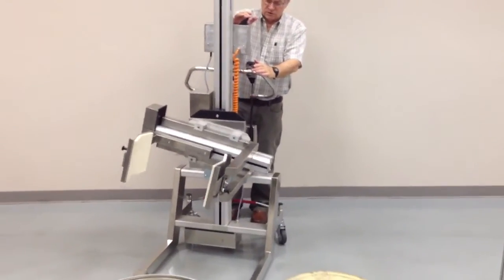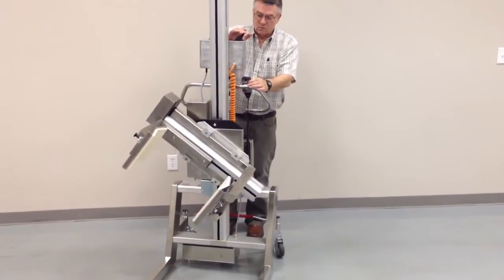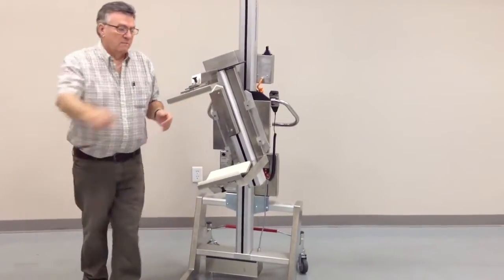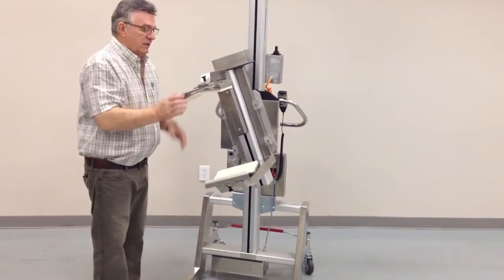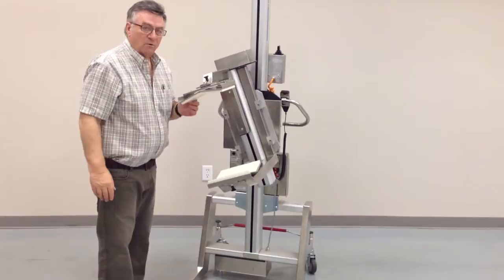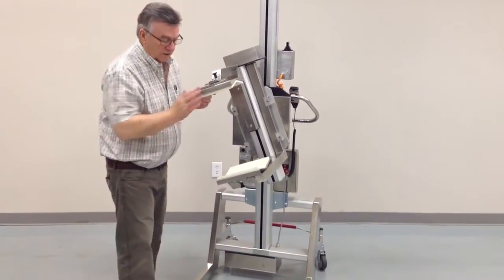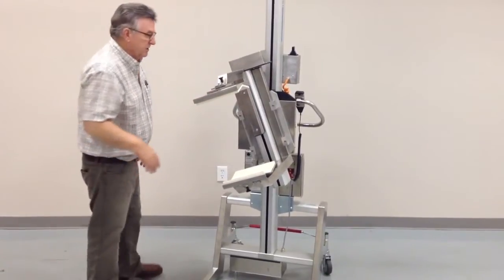We also include the use of rotating V-blocks on this unit. By pulling the plunger pin, you can now rotate the roll. You have one on the top and one on the bottom, so you get the proper line orientation.